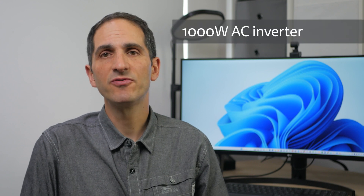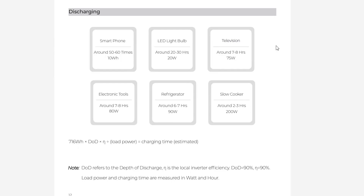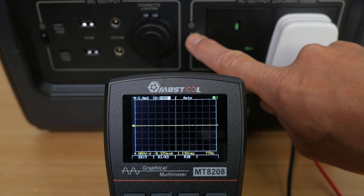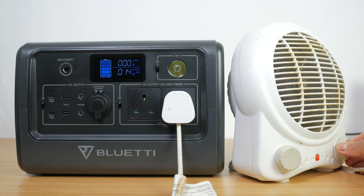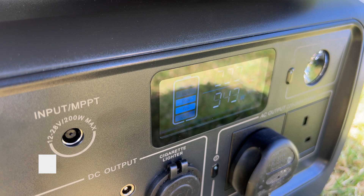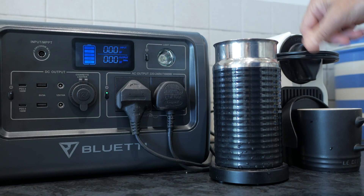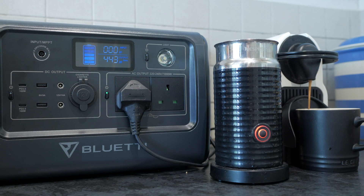The Bluetti EB70 has a 1000W inverter with two 240V pure sine wave AC outlets, confirmed with a graphical multimeter. The outlets can surge briefly to 1400W. A fan heater in 1000W mode ran continuously just fine, and a crockpot express multicooker ran at just under 1000W in sauté mode, and happily much longer in slow cook mode. However, my Nespresso coffee machine rated at 1250W immediately triggered overload protection — it actually pulls just over 1300W initially, which is still below the rated 1400W surge, suggesting the surge window is very short. If you do overload, just press the power button to reset.